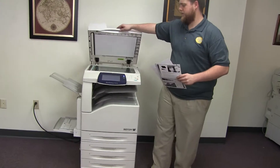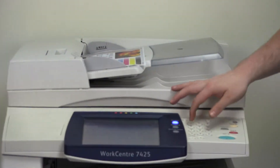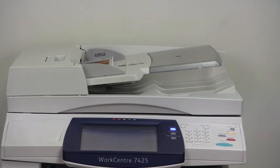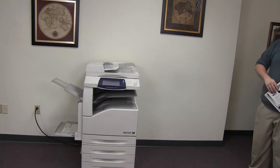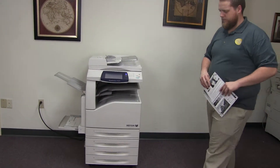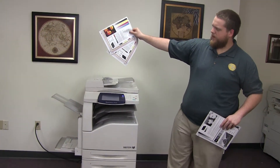Very high quality copies on this WorkCenter. Now we'll go ahead and test out the document feeder by placing our two test copies in the feeder face up. And there we have our document feeder working. Here we have our test copies through the document feeder.